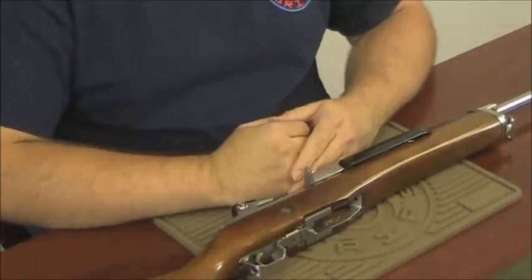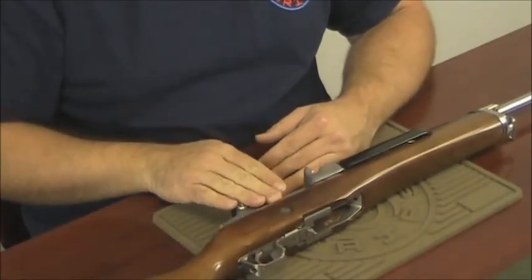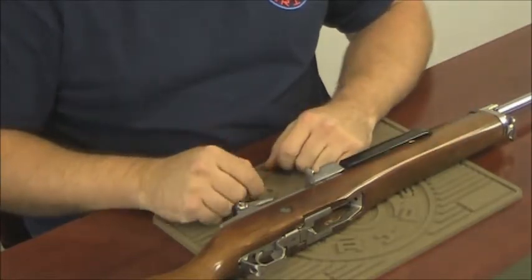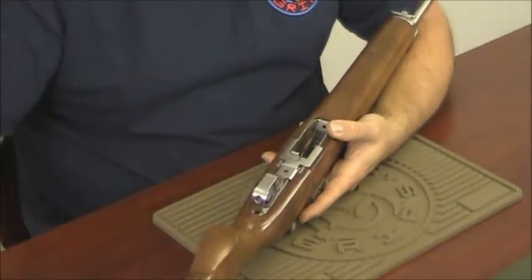To remove the action from the stock, you must first remove the trigger assembly, then remove the action. And since we are installing it into a new stock, you're going to need to transfer the forearm liner into the new stock. Step one, removing the trigger assembly.